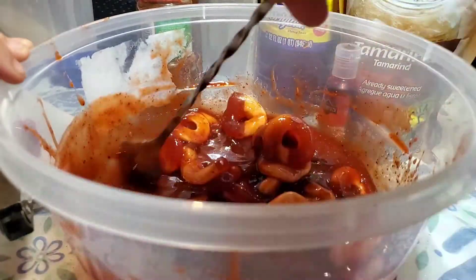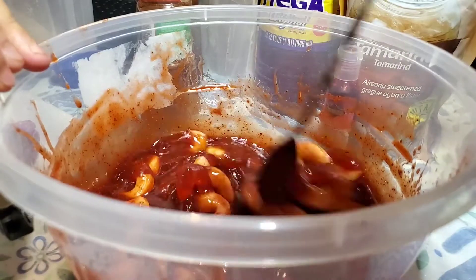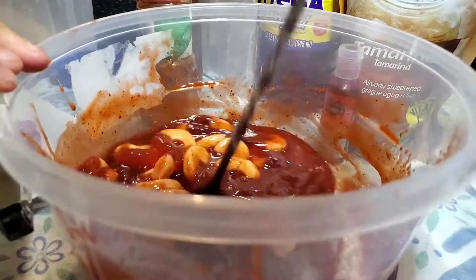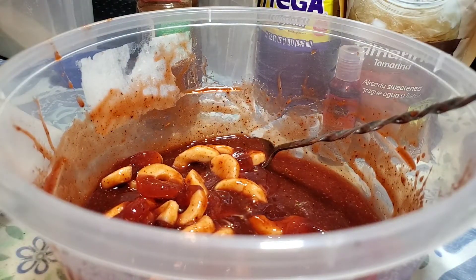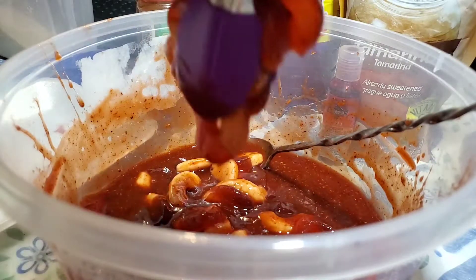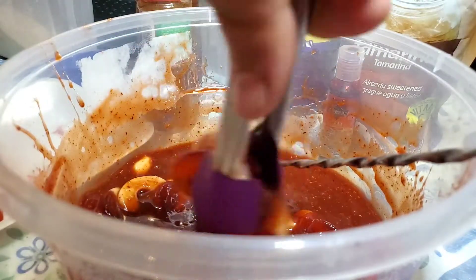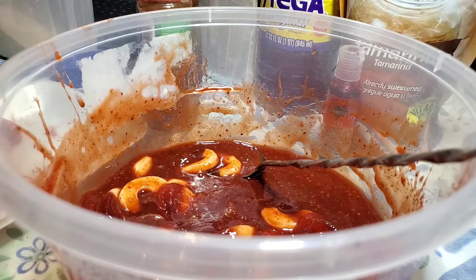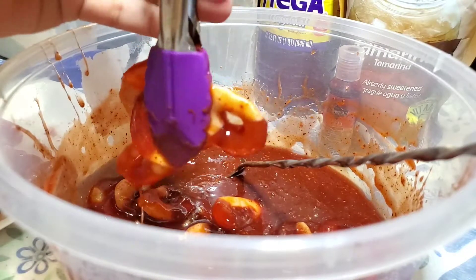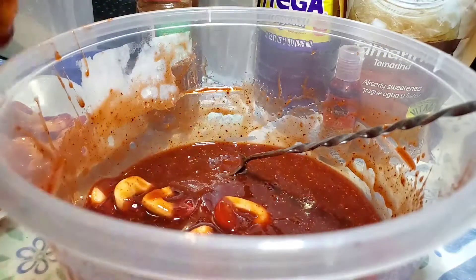The other good thing about this is that you can keep the chamoy mixture for next time. I don't think it needs to be in the fridge. But I say if you put the candies in the fridge after you coat them so they don't get warm, because they're gummies. It's a good idea to put them in the fridge or a fresh place. And when you leave them longer — like one or two days — the chamoy soaks in more. But for this video I'm not waiting. And these watermelon gummies are so delicious because tamarind goes really well with watermelon flavor.